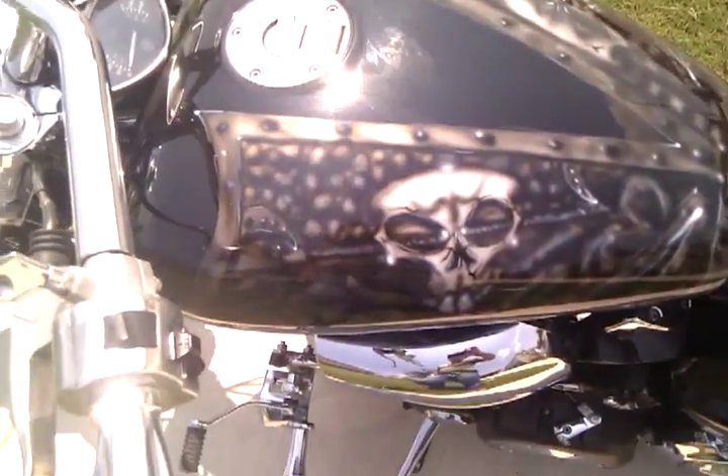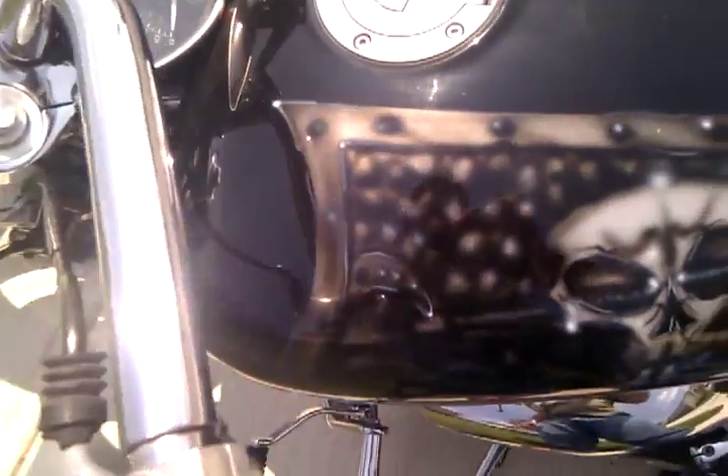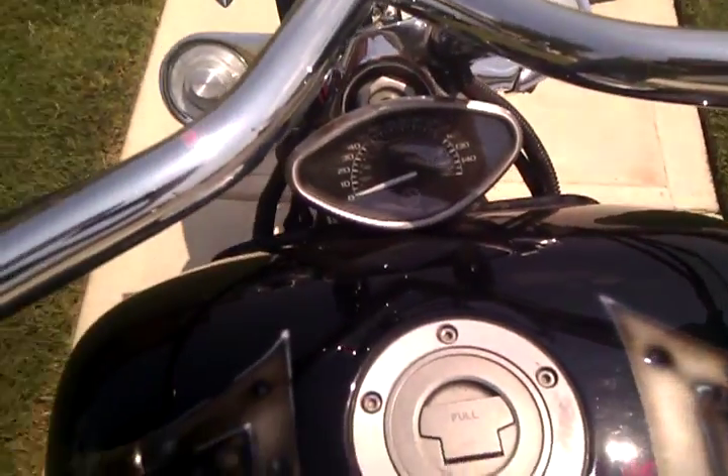We've got a biomechanical paint job. We've got encapsulated skulls inside the bronze chamber. It's all custom airbrushed.